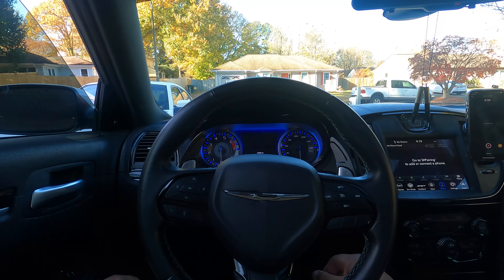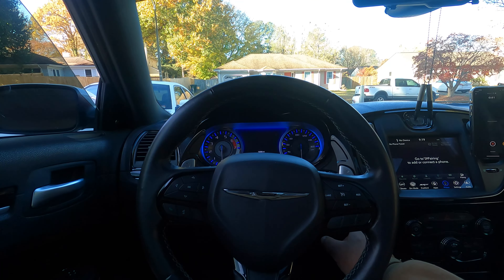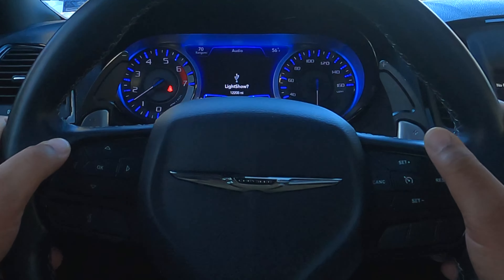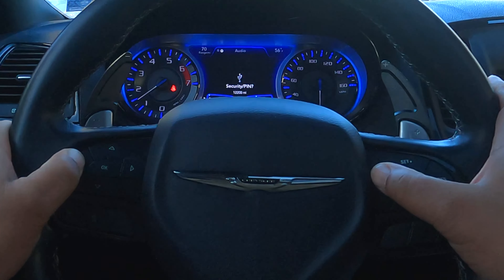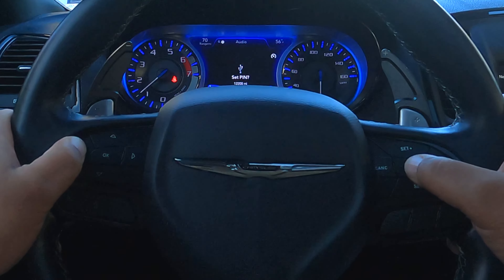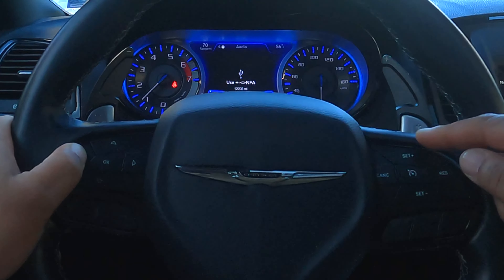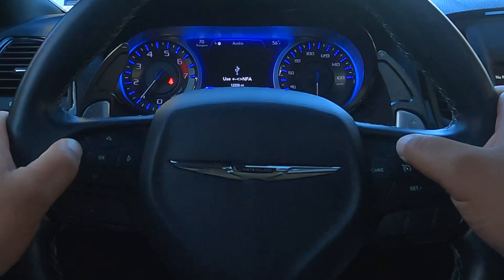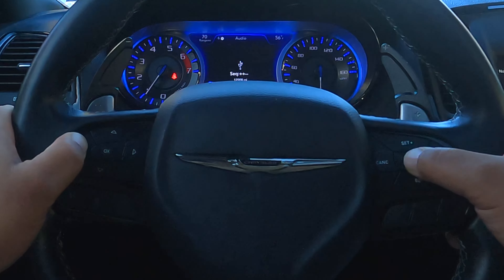All right guys, to set the pin lock we're going to need to enter the live menu, which means the car needs to be running. Go ahead and start it up. Then from here we're going to use the left menu button and cancel to cycle through. For security pin, we're going to use the middle button right here to go ahead and enter — set pin, yes. Now use the plus and minus buttons — I'm just going to do something simple: one, one, two, two — so plus, plus, minus, minus, then enter.